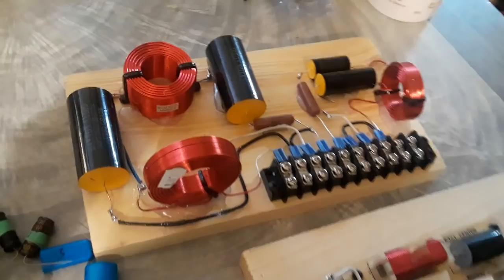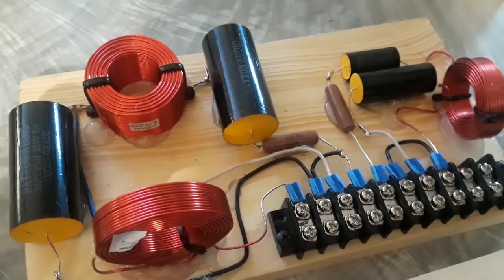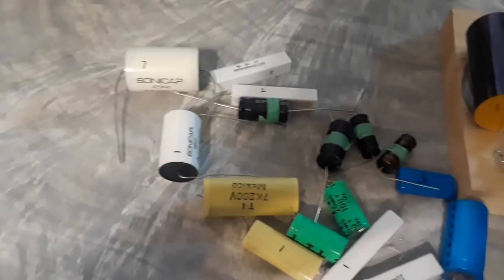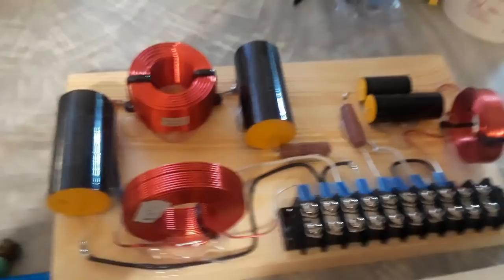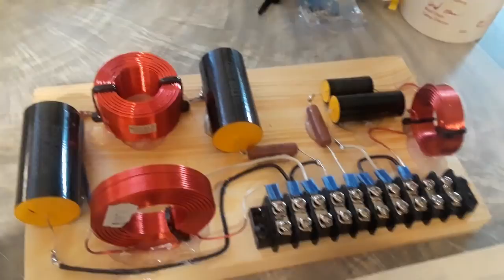I've been working on putting this video together for a while and finally getting around to it. It's a big conversation topic online — forums, chat groups — people talk a lot about replacing capacitors in speaker crossovers. I'm a Klipsch guy, so I'm always on the Klipsch forums. Almost every day someone gets on there and asks whether they should replace their capacitors.